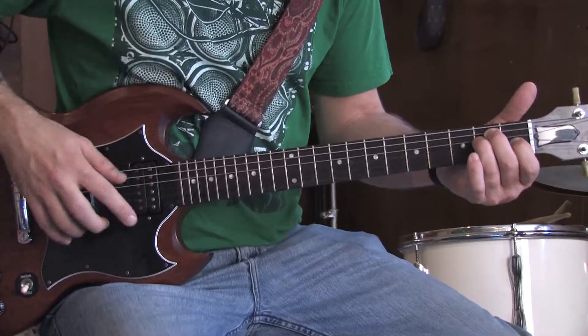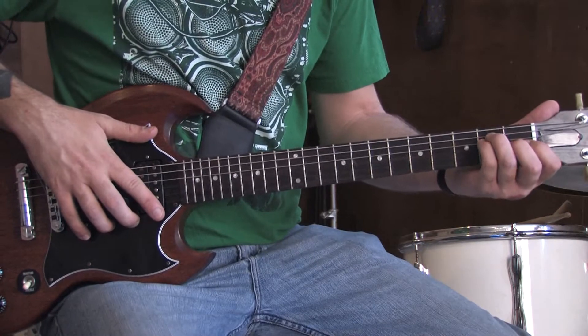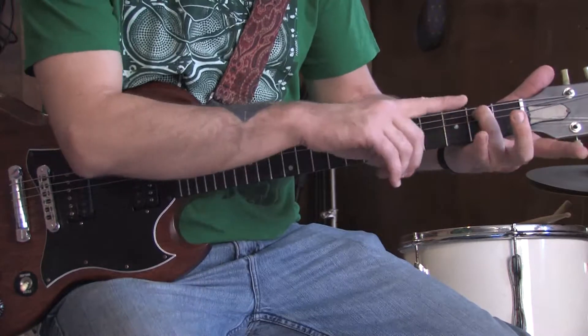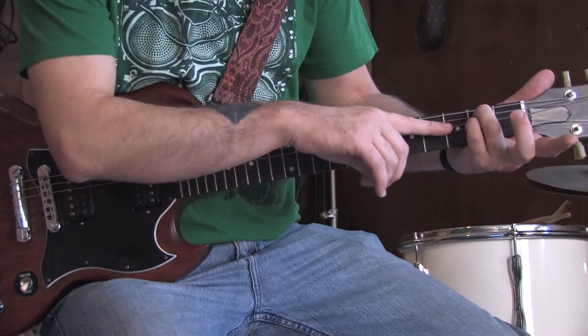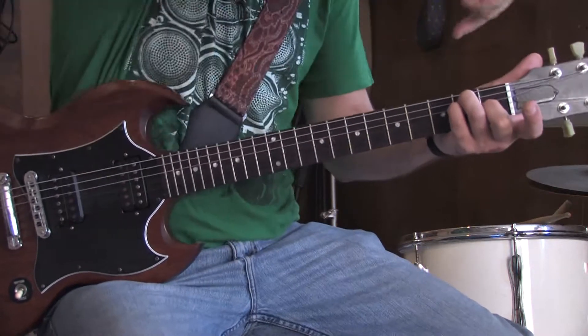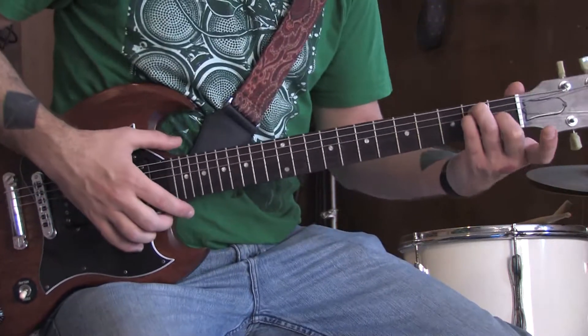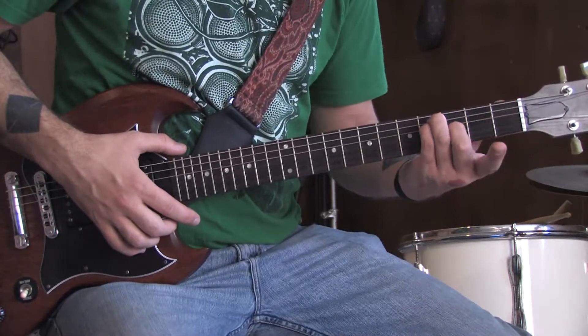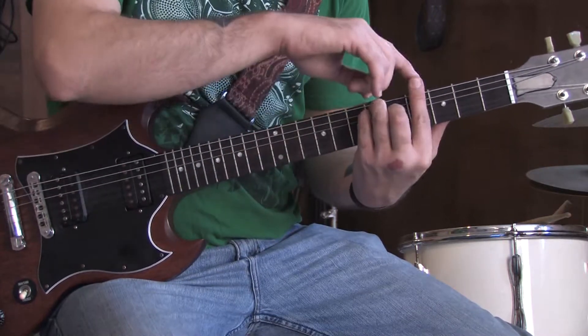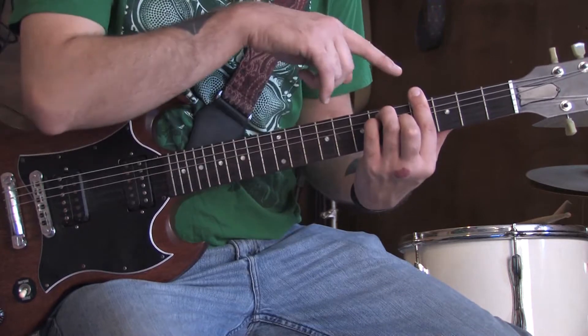The next one is a G sharp major. It's basically the same E major chord. We're going to switch it out so that our index finger is free — ring finger on the second of the A, pinky on the second of the D, and middle on the first of the G — but we're going to slide it up the guitar neck four frets, and take our index finger and bar across the entire fourth fret. So basically it goes four, six, six...